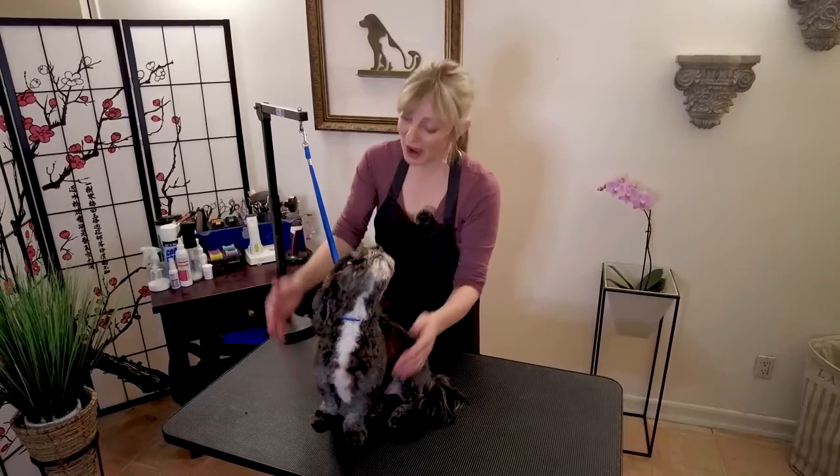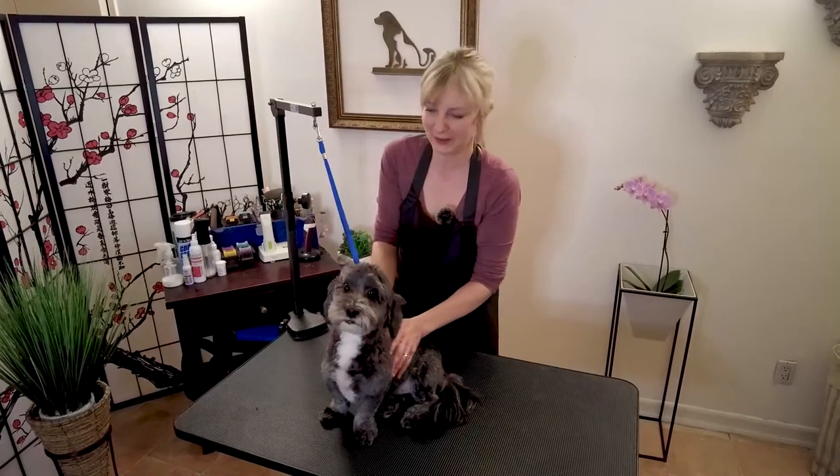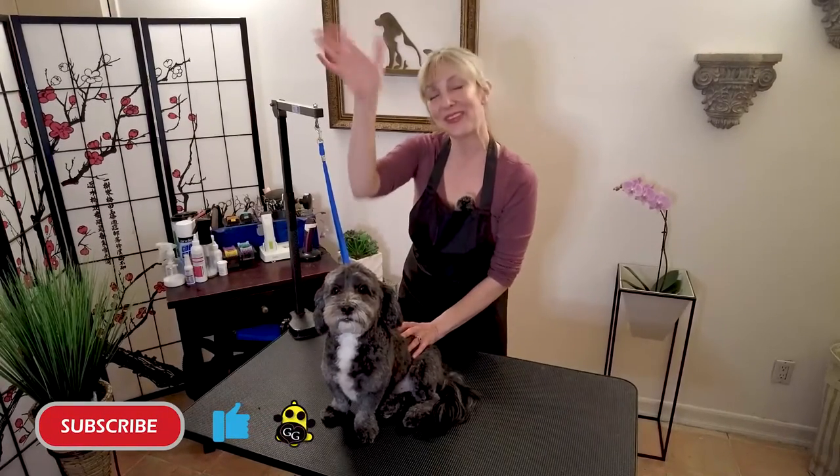That's pretty much it — those are the main holds and lifts for small dogs. Remember to subscribe and click that notification bell icon because we will be releasing a holds and lifts video for large dogs so you can see the differences. If you liked this video, please click that thumbs up — really appreciate your time, we'll see you soon.